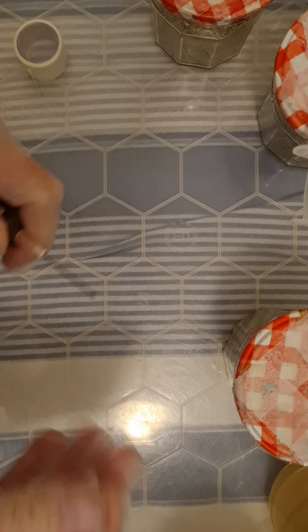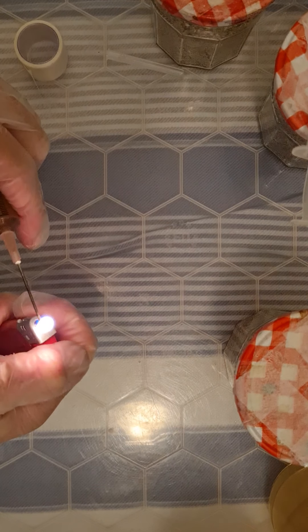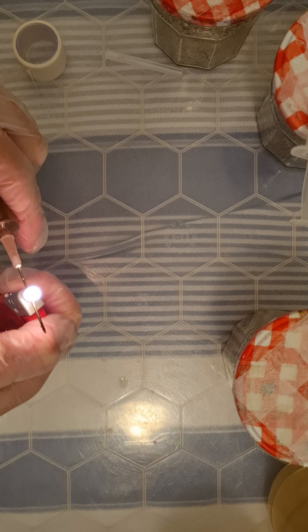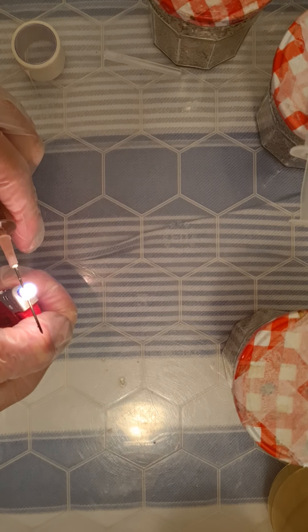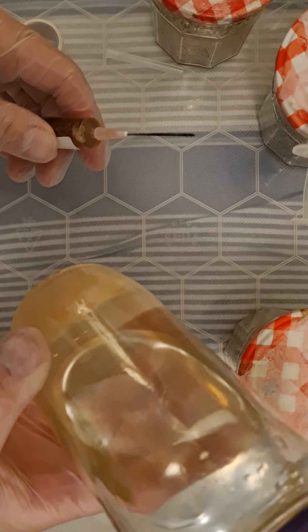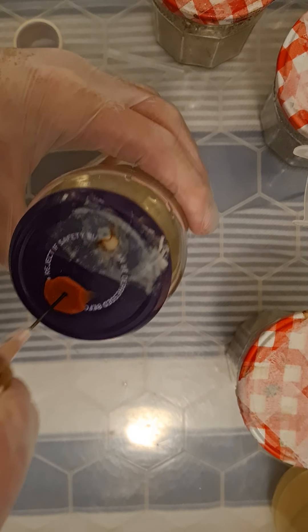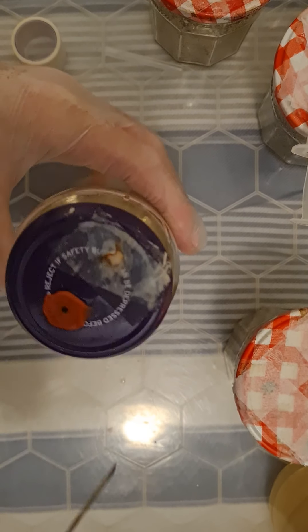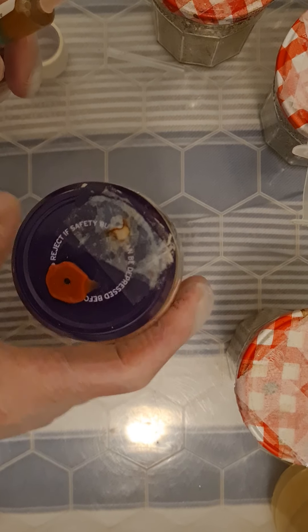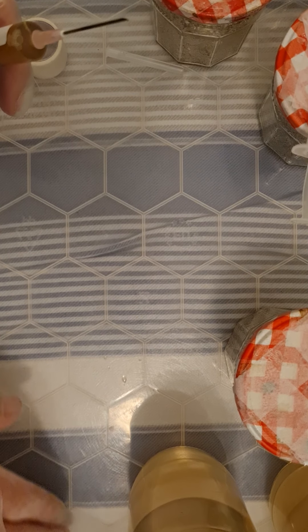Also, while I've got this one out — because I know it's already a strain I want to keep — I'll inoculate a liquid culture jar. It'll grow out some more mycelium. There'll be a tiny bit of mycelium floating around in there, and that'll grow out and then you can make more syringes from that.